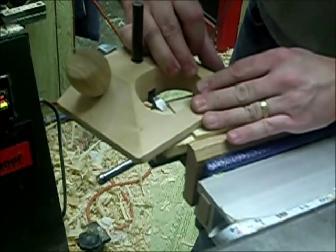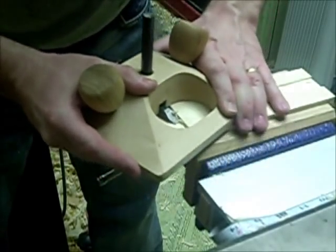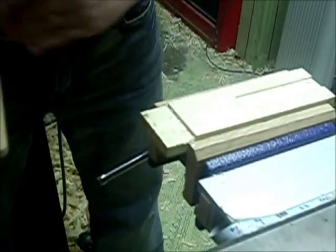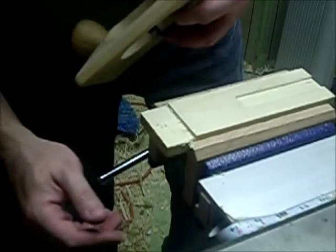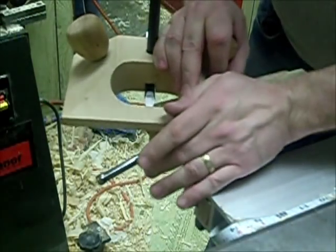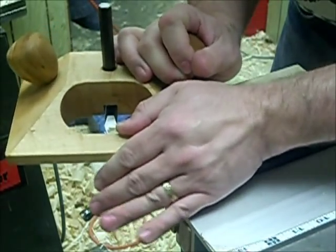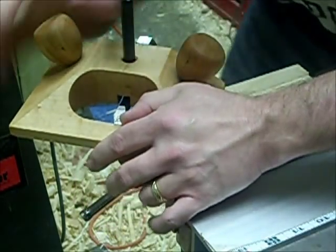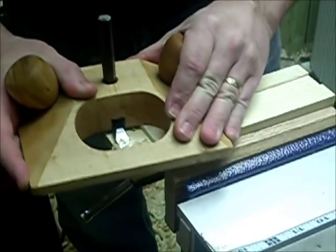I'll clean up this inside edge a little bit. I'm just making sure I keep pressure down on this side because that's my reference side. I'm almost at my reference line, my knife line. A little bit more persuasion. Now I can see my knife line clearly — I can see right where my knife line is. I mean, I'm probably splitting it right in half.